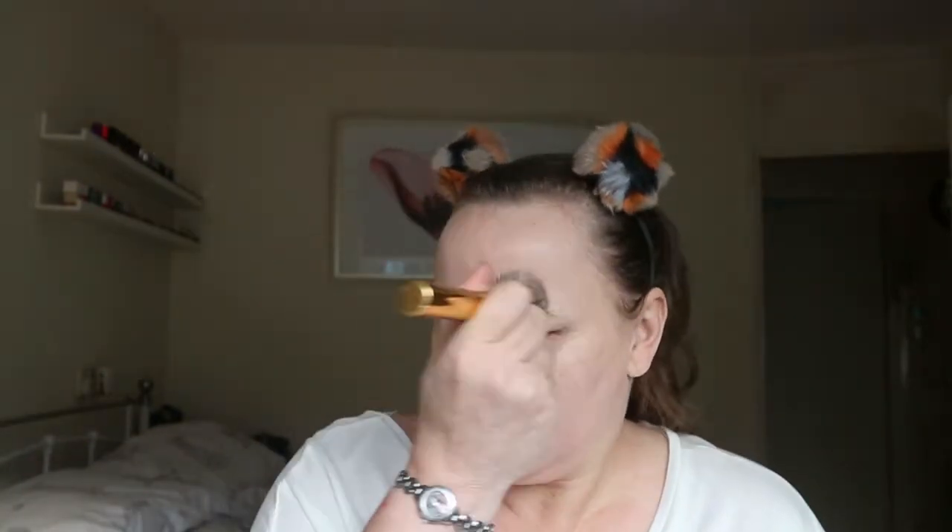The next thing I'm trying is the Revolution Conceal and Hydrate foundation. This one is suited more to people with dry skin but I'm just going to give my first impressions. Oh, this one's got a pump on it which I didn't realize. I've got this in shade F4. This looks very pink tone to me — definitely a pink undertone. I'm a neutral so it's not ideal, but I'll make it work.